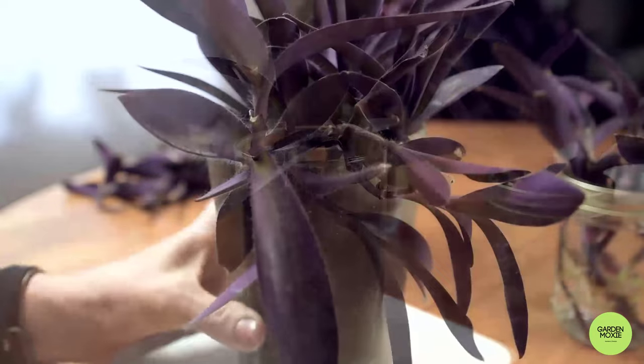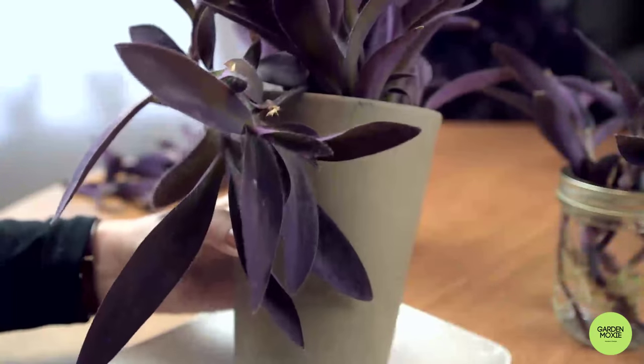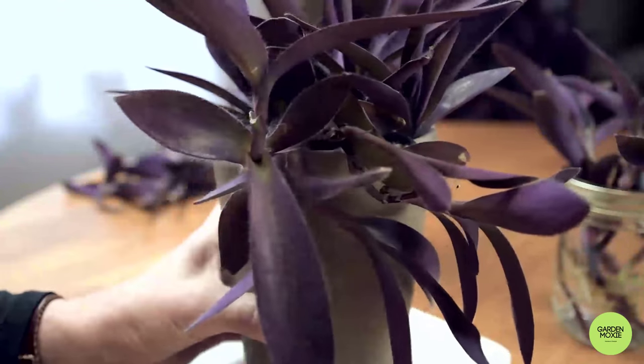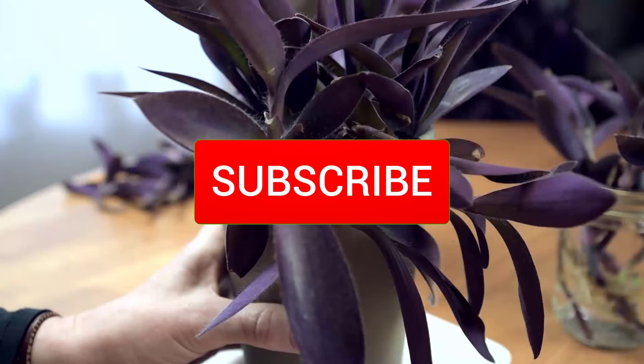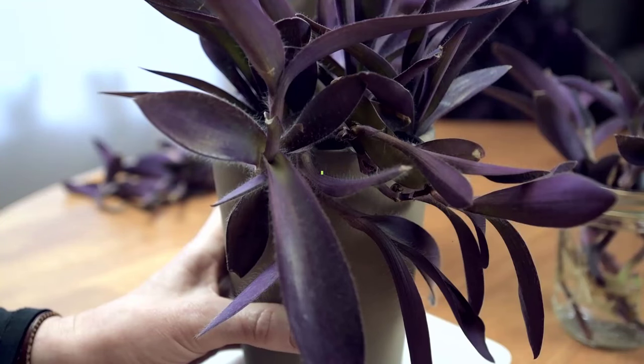Pretty soon, you'll have another gorgeous purple heart plant, just like this one. If you liked this video, press the thumbs up and subscribe. And don't forget to click the bell so you're notified when my next video is posted. Thanks for watching.